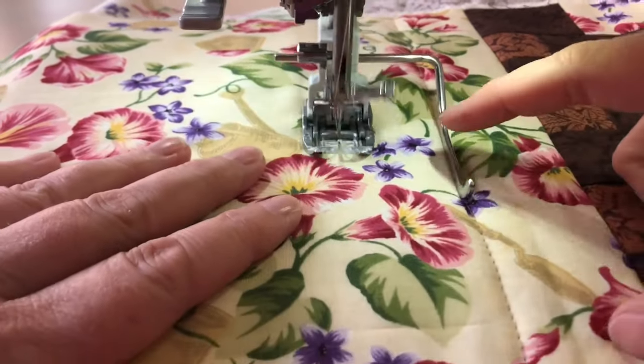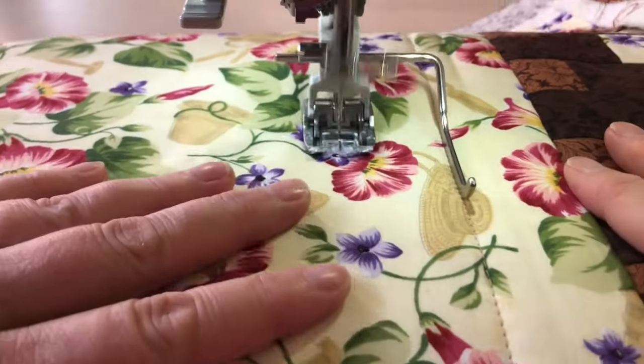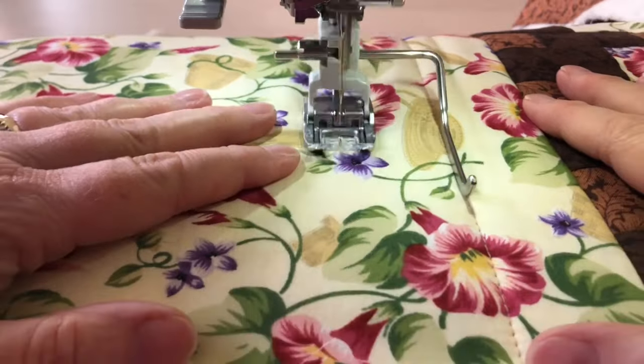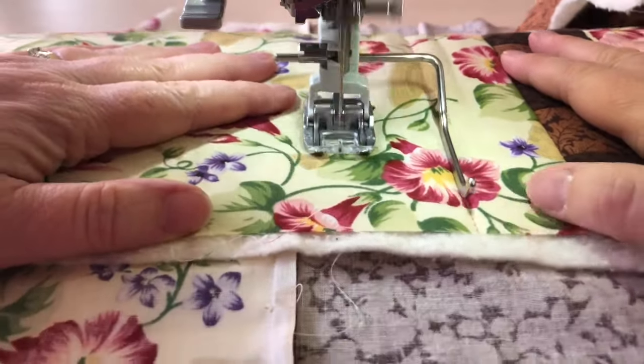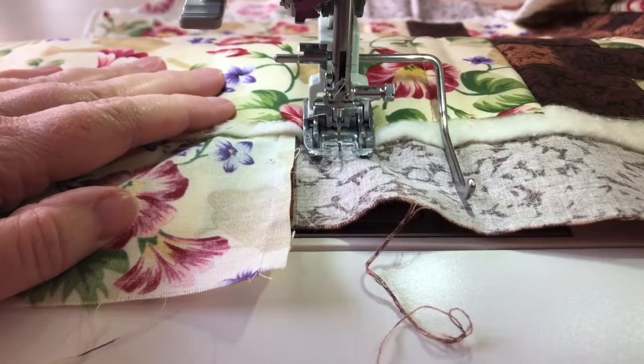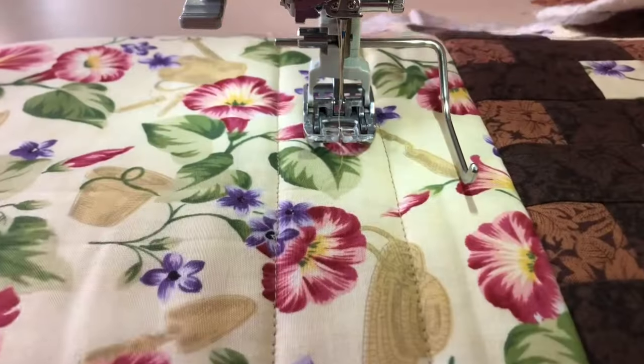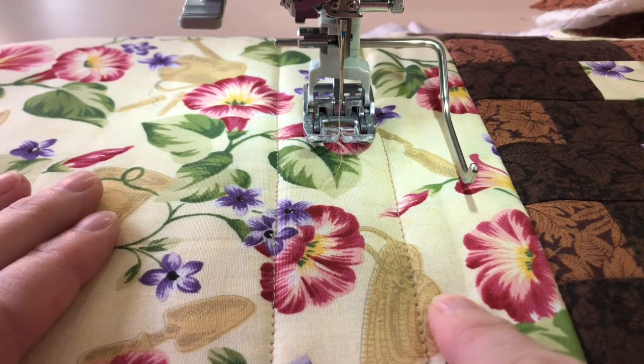As I'm stitching, I'm just keeping this guide bar right on the previous row of stitching. And there are my parallel stitching lines.